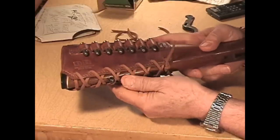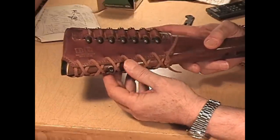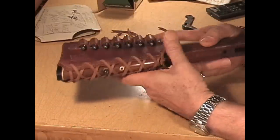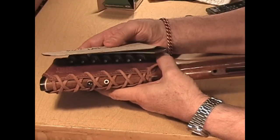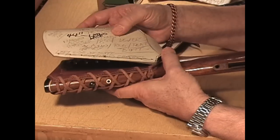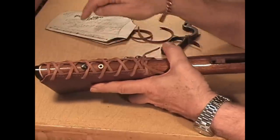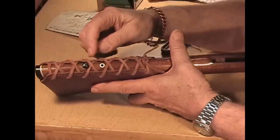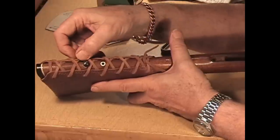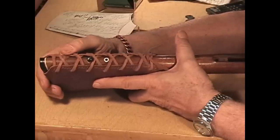I had to trim back about three-sixteenths of an inch. The overall pattern — when I first cut it, dampened it, and laid it on the rifle — I discovered that if I hadn't trimmed off some of the leather, it would have been a little tighter and might have come right up to the swivel stud. So I decided to cut it back a little bit.